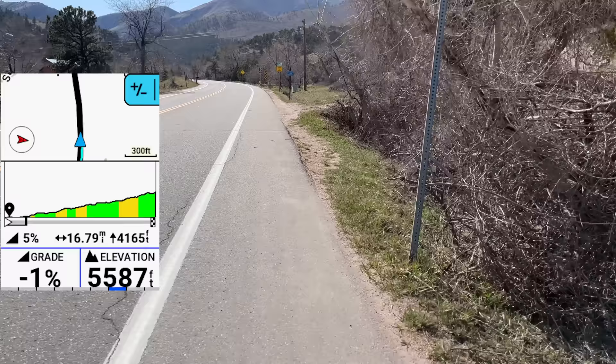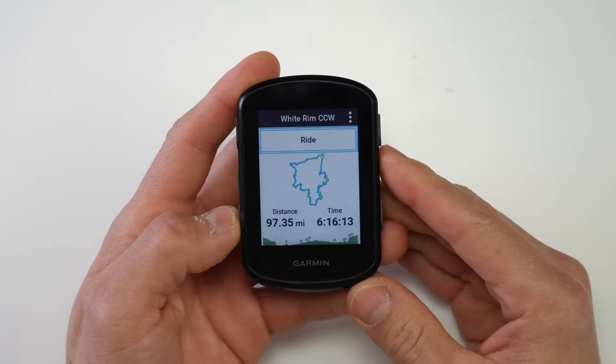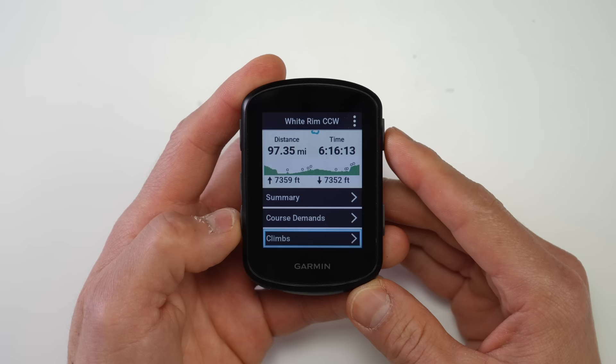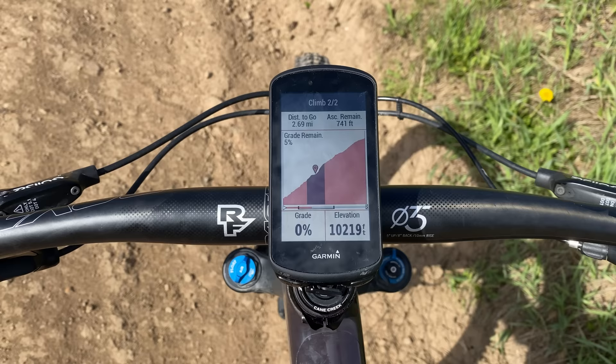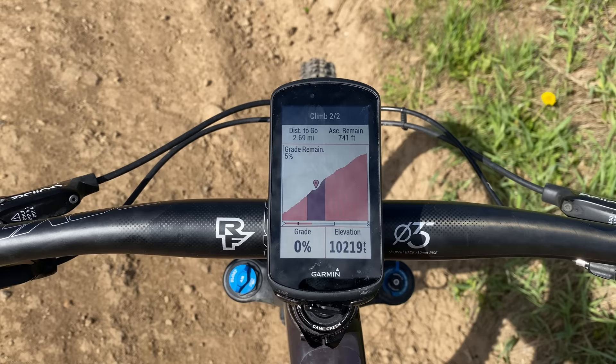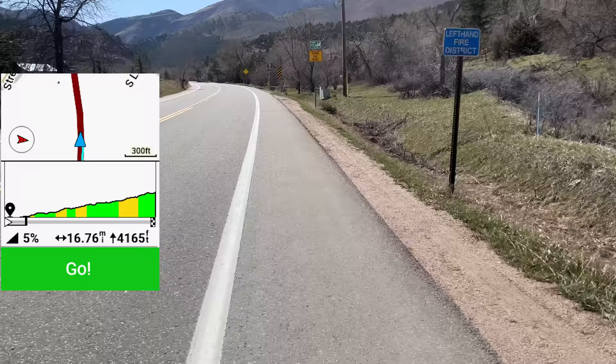A huge new update to the 540 and 840 is a major enhancement to Climb Pro. Climb Pro is one of the most useful Garmin features — when you load a route it automatically breaks out individual climbs and triggers a special data page with a color-coded chart indicating different grades, your position on the climb, current grade, distance remaining, and ascent remaining. Previously this only worked if you loaded a route, but Garmin has now added automatic climb detection, or 'free ride climbs,' without needing to load a route at all.